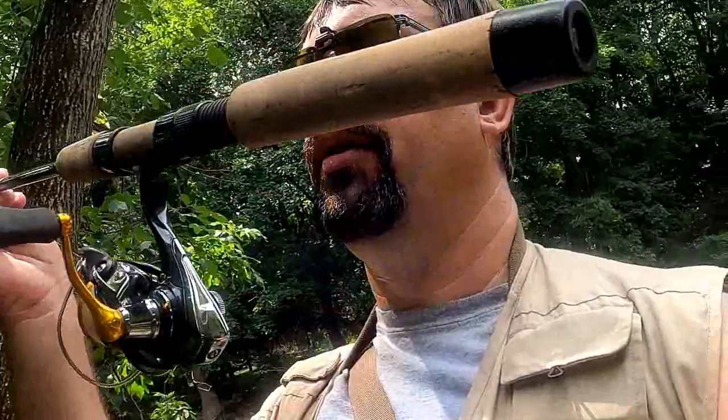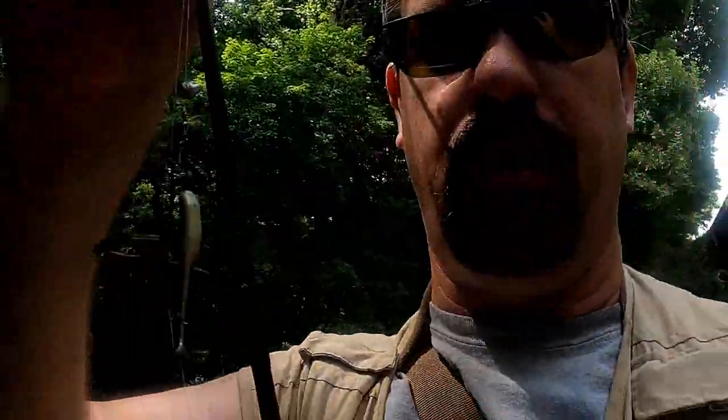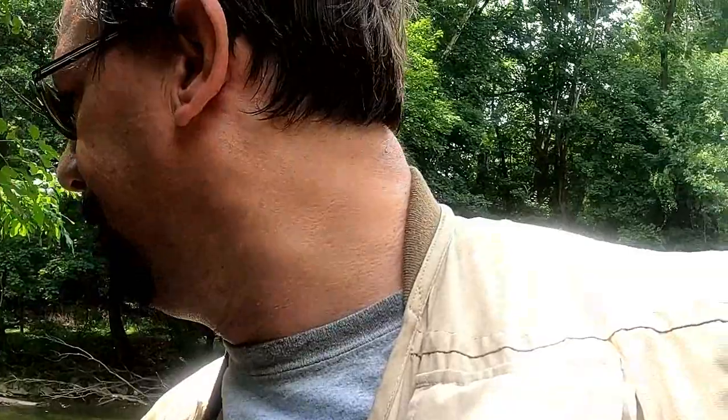I'm going to start out using a G. Loomis rod. It's a GL3, it's a six foot light action spinning rod. I'm using a Daiwa reel. I'm using four pound test Suffix monofilament and I'm going to be using this little 1.5 inch black and silver minnow. I don't remember the brand — it's got a little fork tail on it. I haven't used this in a long time. We're going to do some microfishing. I got a little split shot on there and a snap swivel.